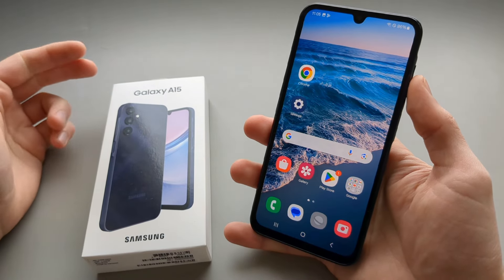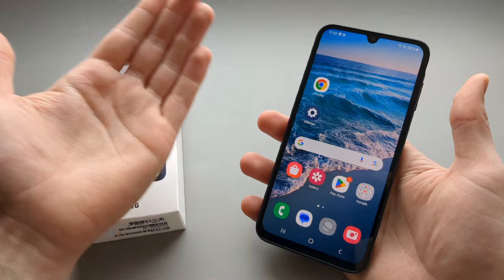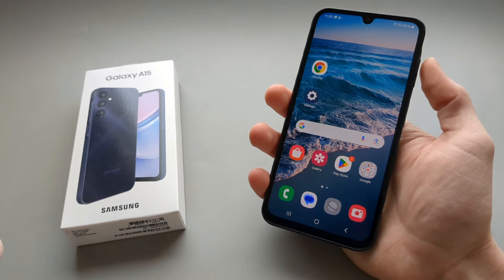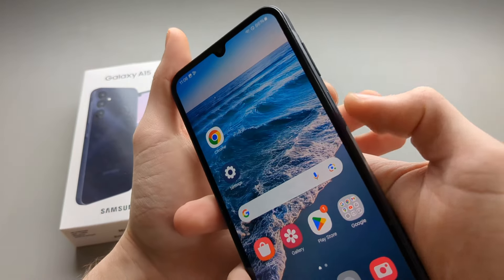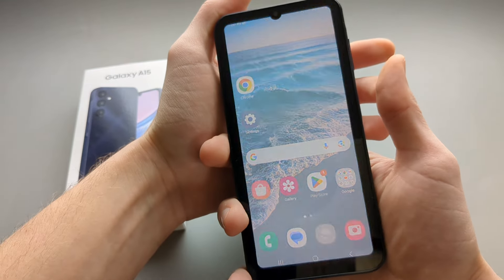In this video I will show you how to take a screenshot on your Samsung Galaxy A15 using only one hand. So for example if you are walking somewhere and have your other hand not available, or for any other reason. The default way is you have to basically use two hands to press the lower and power button to take a screenshot.